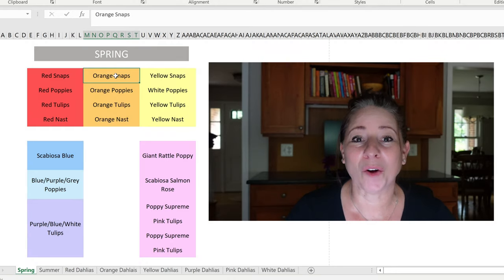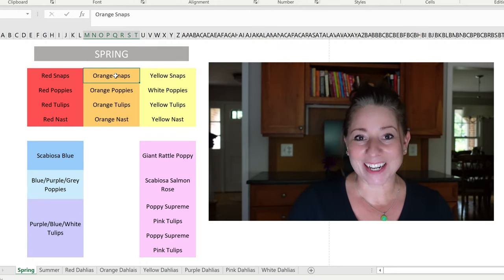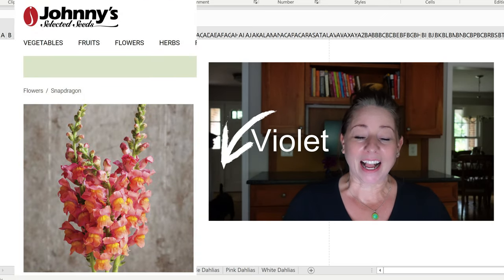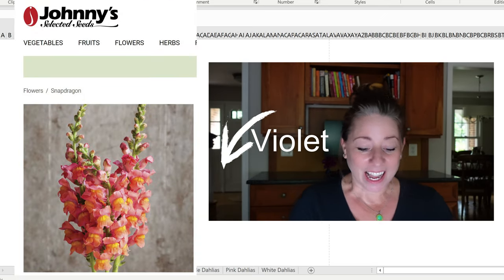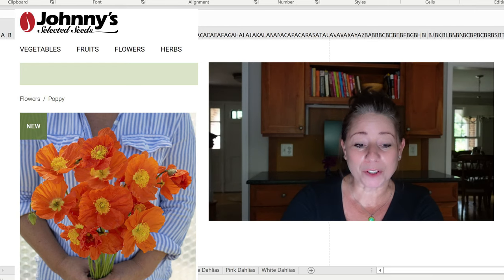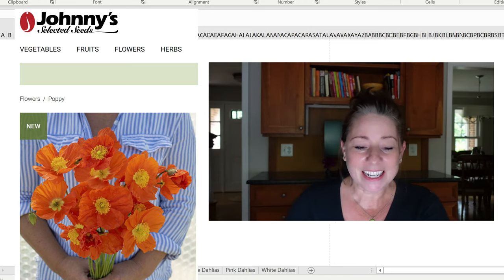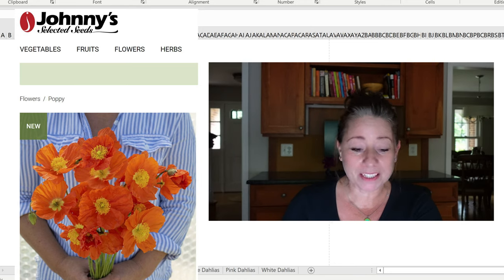Moving on to the orange 4x4 section of my back cutting garden bed. I will have orange snapdragons — these are the Potomac orange snapdragons from Johnny's. In front of the snapdragons I am going to have orange poppies, also purchased from Johnny's. They are the Champagne Bubble Series orange.